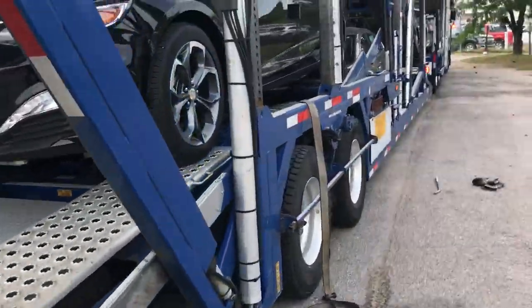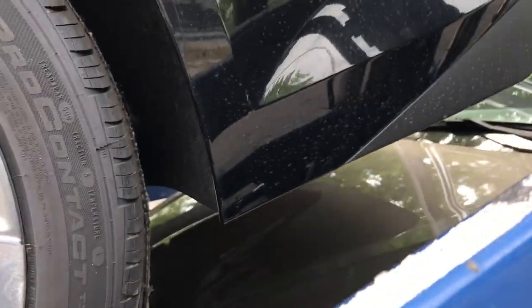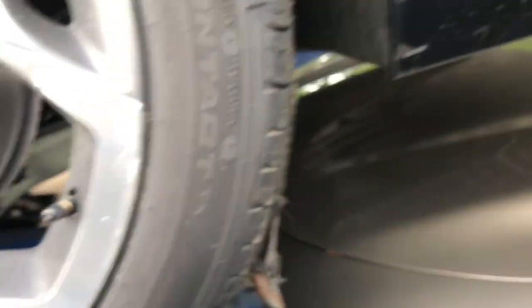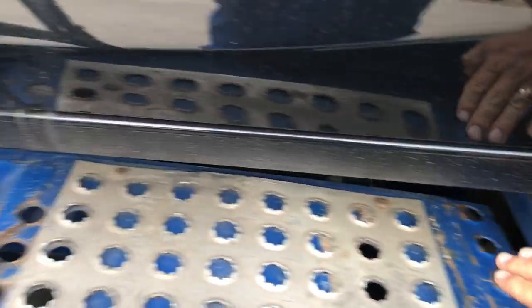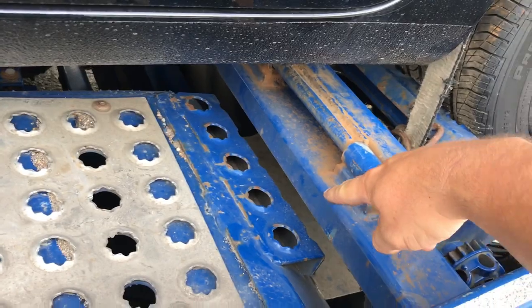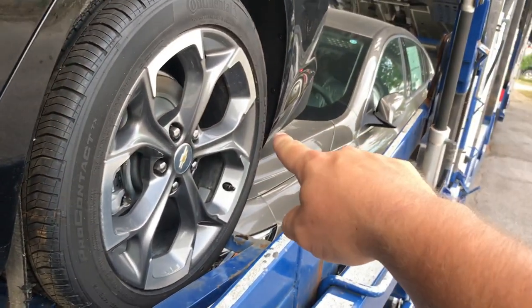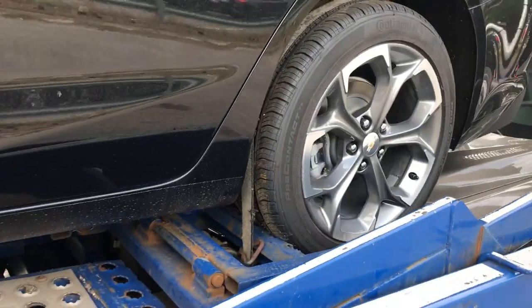I'll show you why on this trailer — some of the newer ones, this is a 2016. You want to watch and drop this down. Just lower it down a little bit — right there. There's no longer that big long deck that runs all the way through; it stops right here. So you want to make sure you're down low enough so you don't drag the back bumper on here when you drive off.